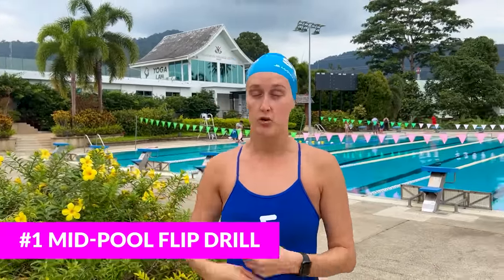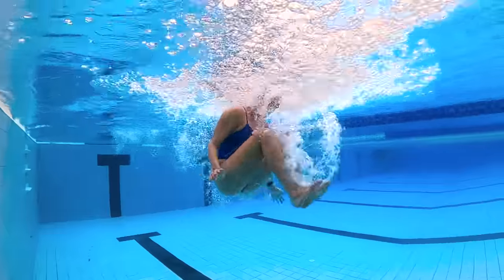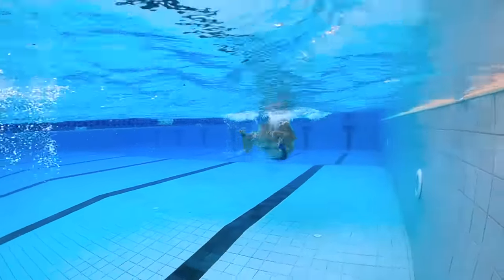The first drill is basically doing flip turns throughout a 25. You're going to swim a 25 and every five strokes you're going to do a flip — not at the wall, just in the middle of the pool. Focus on getting comfortable with the flipping motion. Take your last stroke with arms together, do a slight dolphin kick to flip yourself over, make a full 360, then get back to swimming. You'll be a little slow at that point, but that's fine — what we're focused on is maintaining momentum into the turn.